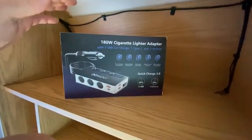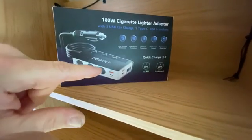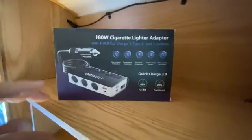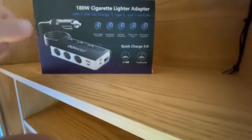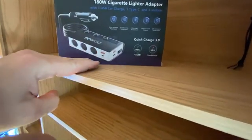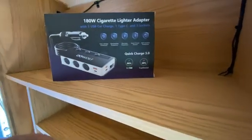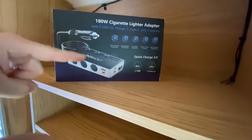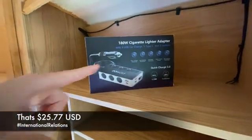I chose to go with this cigarette lighter distributor because it gives you independent switches for each one of the cigarette lighters. It also has USB ports and a master on-off switch that can come in really handy. This also has a built-in fuse, overheating protection, and short circuit protection — worth the investment at $35.